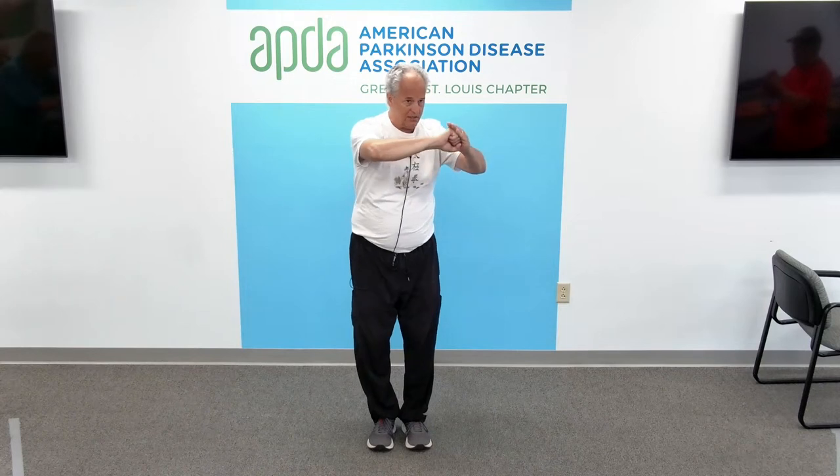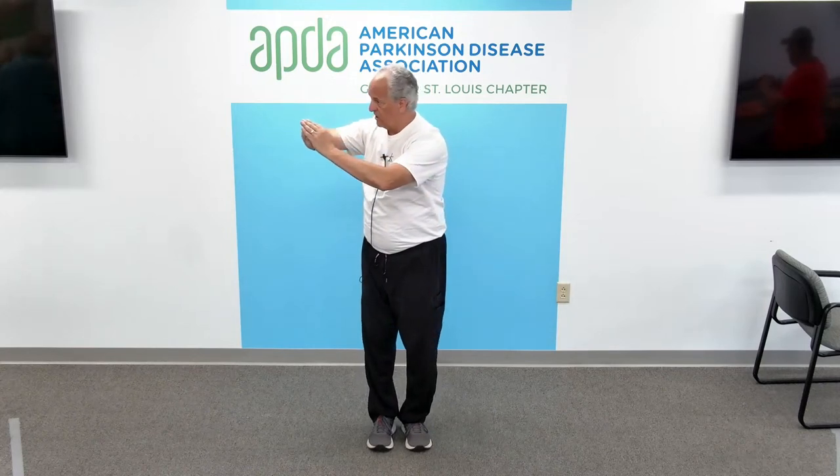Right hand, we make it into a fist, representing power. Left hand, fingers together, representing friendship. Tucking in the thumb, representing humility. And fist goes into the palm, and we say, welcome.